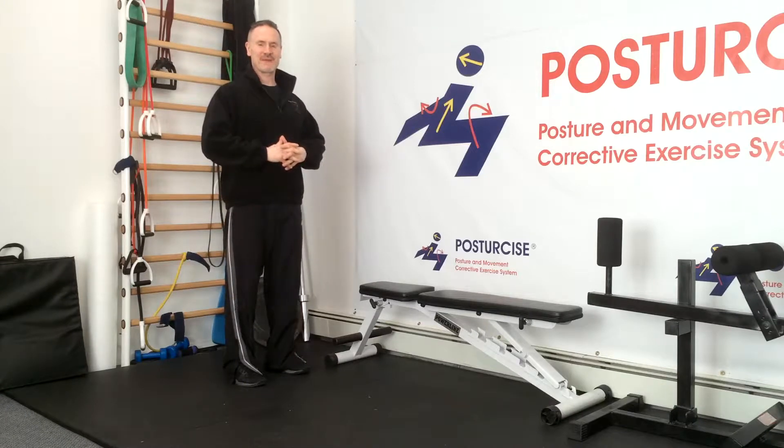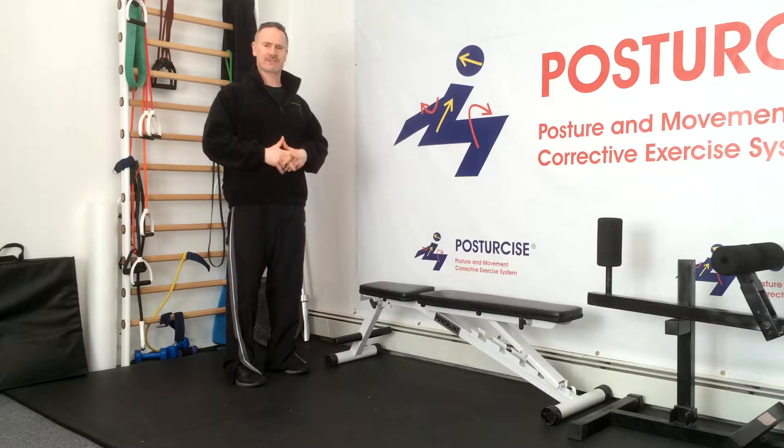Hi everyone, Dr. Remy from Pain Free and Fit. Today we're going to be going over and answering your questions about how to recruit the multifidus muscle in the lower back to help reduce the pain of your degenerative disc disease, spondylolisthesis, and other low back problems.